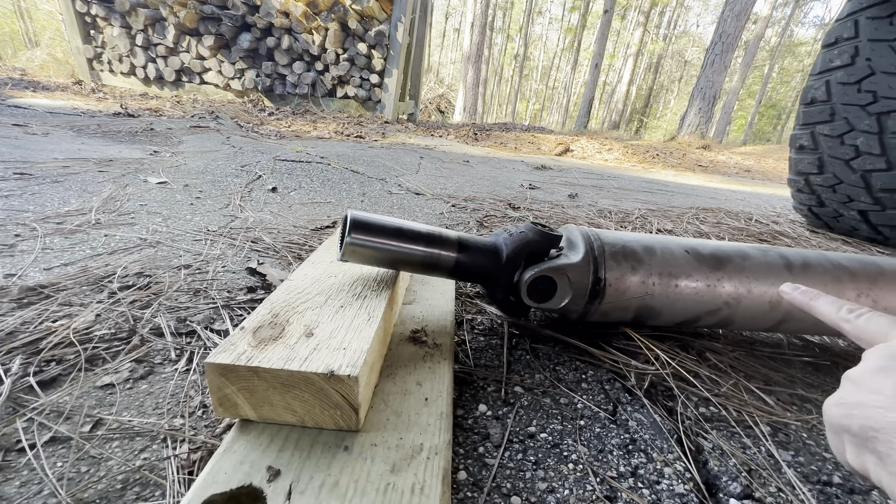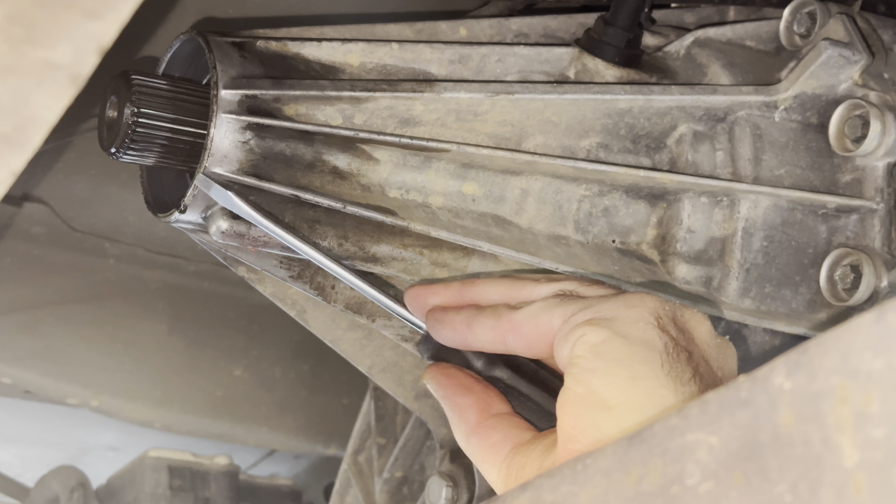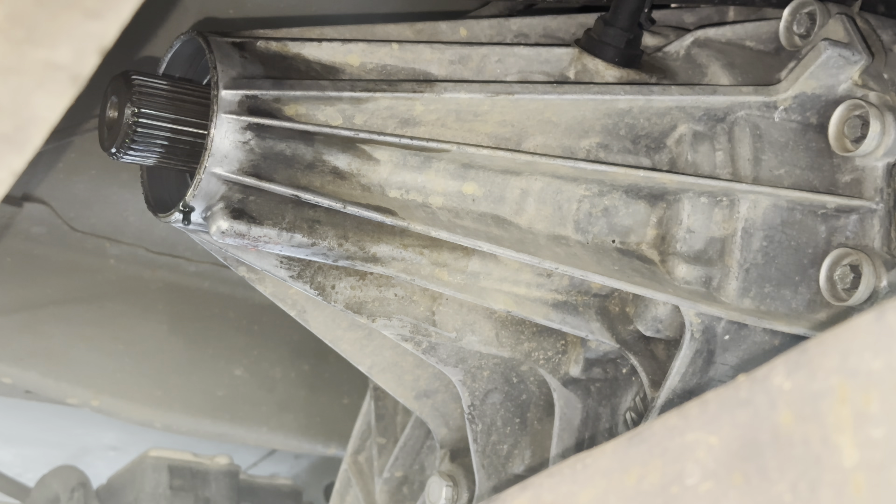On to the next step: taking the seal out. We're gonna be pretty gentle with it — take a flat head screwdriver and just gently tap. You don't have to tap all around; tap on the lower half and just gently tap, and you should see it start to come out. And it came right out.